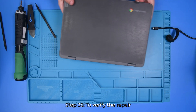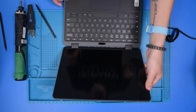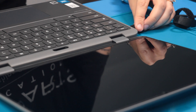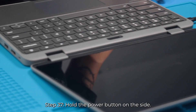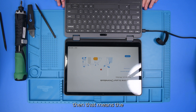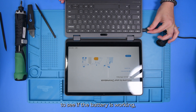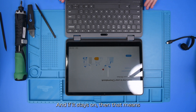Once all the screws are tightened, flip the unit over and open it up. Plug in your AC adapter and hit the power button on the side. If the screen turns on, then the replacement was successful. If you'd like to check if the battery is working, you can just unplug the AC adapter — if the unit stays on, then the battery is working.